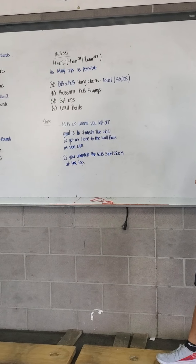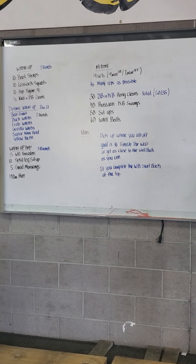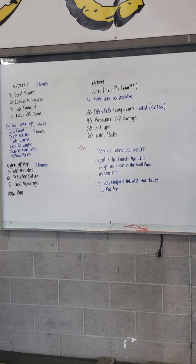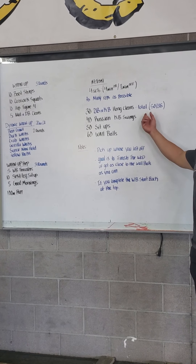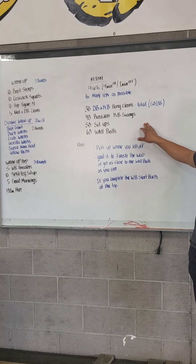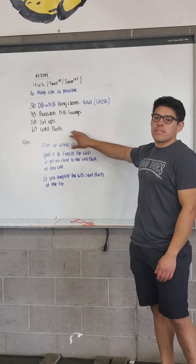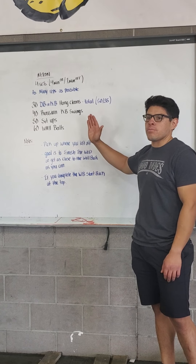Our Metcon today is going to be four sets. You're going to go for four minutes of work and then one minute off. It's going to be as many reps as possible. Within that four minutes, go right into 30 dumbbell or kettlebell hand cleans, just total, and then right into 40 Russian kettlebell swings — or you can use that same dumbbell — and then sit-ups, and then good old wall balls or wall ball thrusters if you don't have room to throw them.